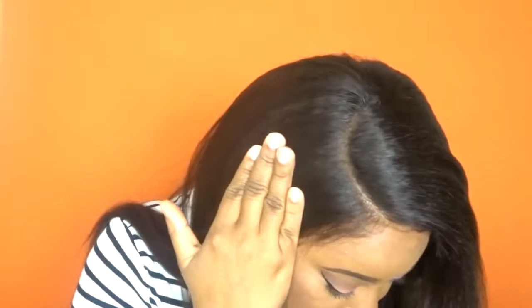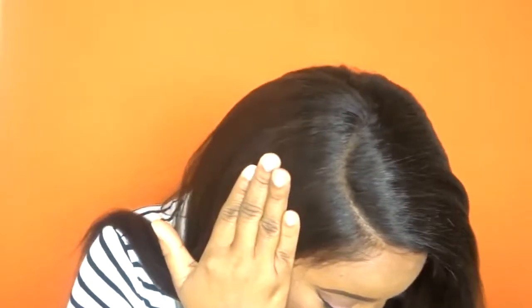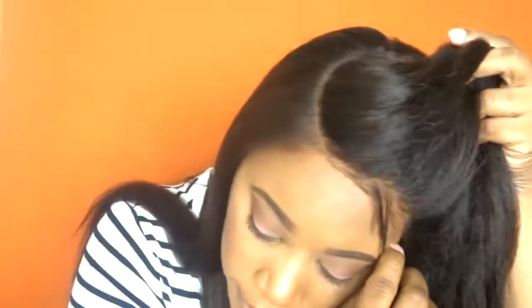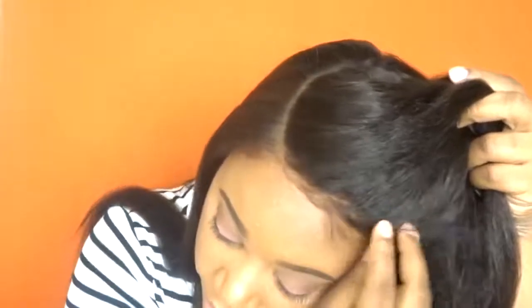That is the parting space on this unit. This is a full lace unit, so of course you can do a lot of different styles and part it all over. That is the hairline on this unit — it doesn't look too bad at all. These are some long baby hairs that I have not cut down.